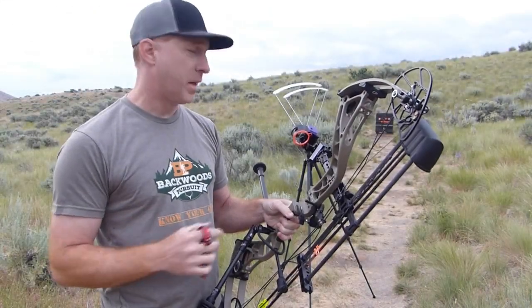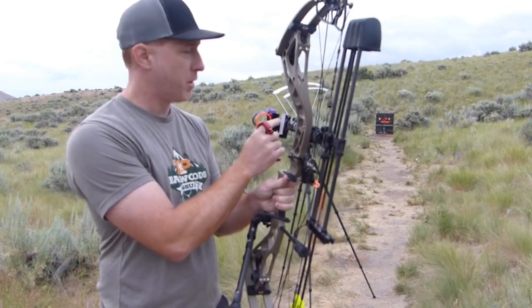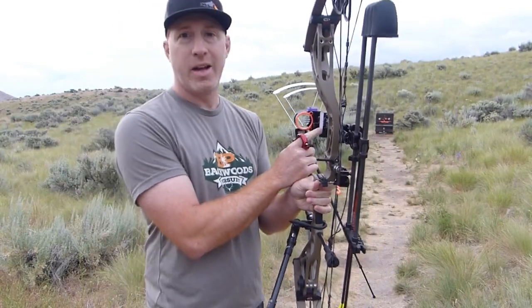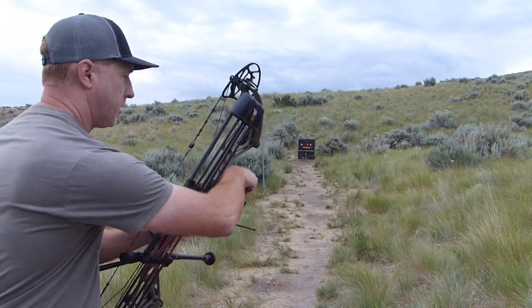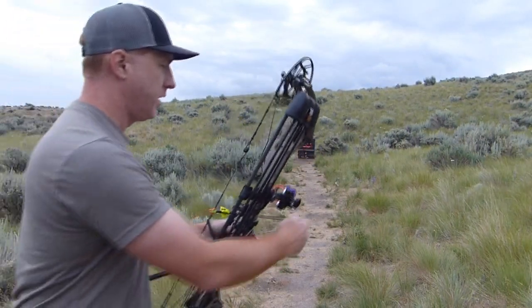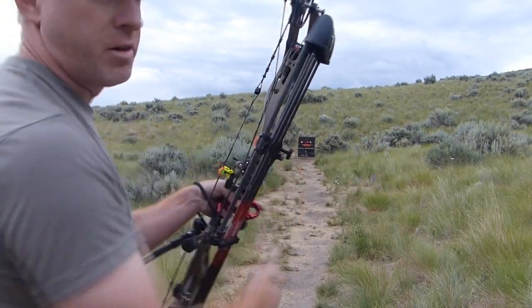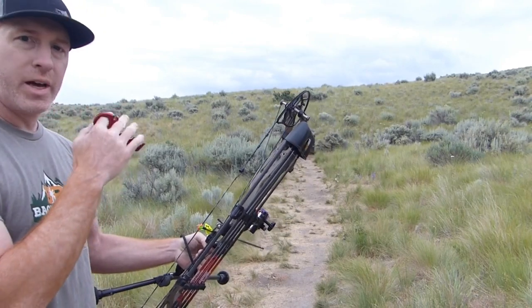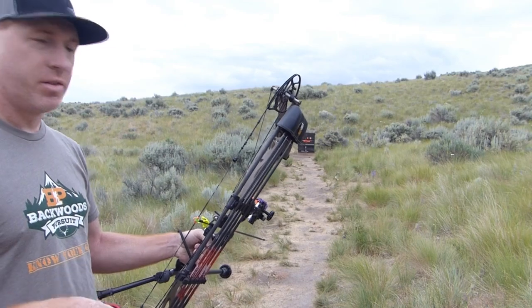Now let's do the manual method, where we use hash marks on this vertical sight bar. We're going to mark a 20 yard mark as well as a 60 or 70 yard mark. First up, I'm going to start at 20 yards, move my sight up to about where 20 yards is going to be — it takes a little bit of guessing — and then we'll move to 60 and do the same thing.